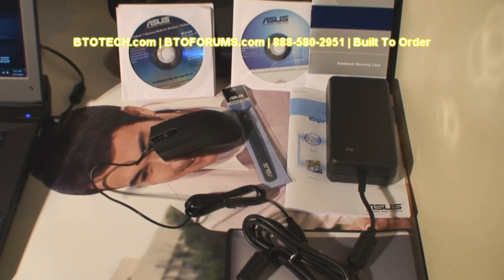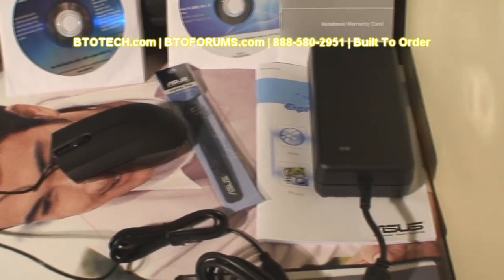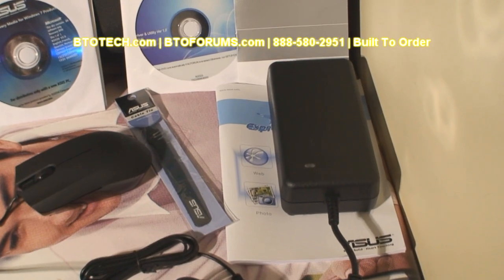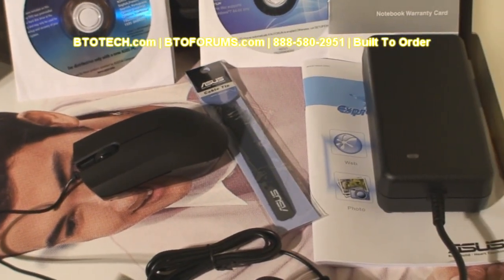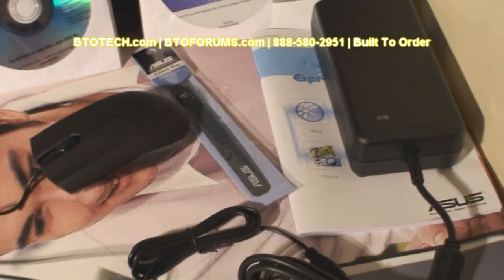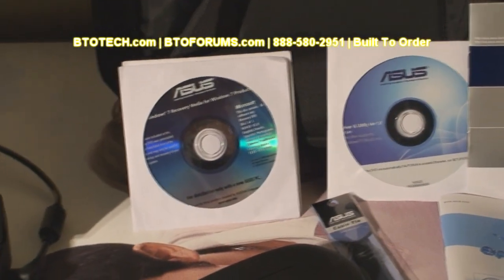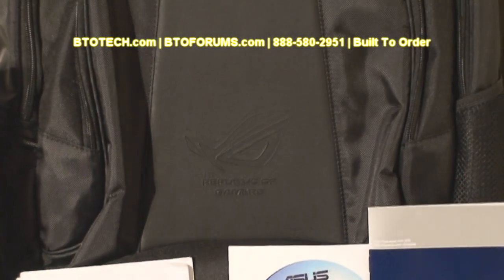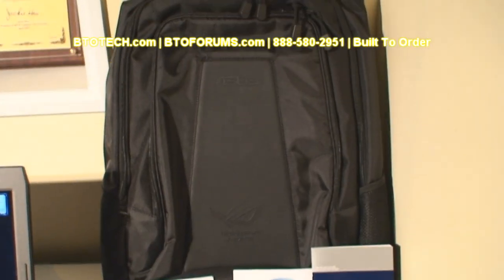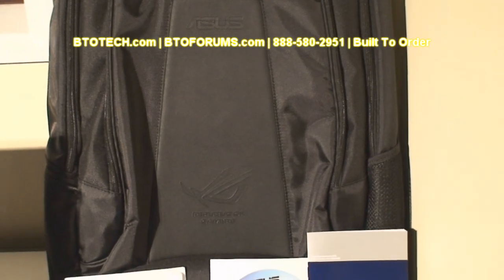ASUS bundles a few accessories with this model: a Razer mouse, which matches the finish of the palm rest; a 150-watt adapter to power the dedicated ATI HD 5870 video card; cable ties, restore media, drivers, and Windows 7 Home Premium. It also bundles a very nice ASUS-branded Targus-made backpack.